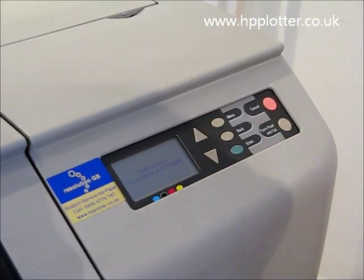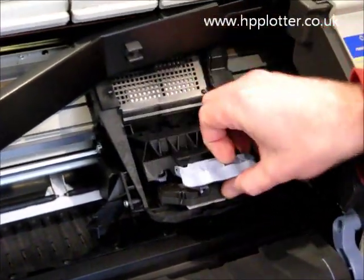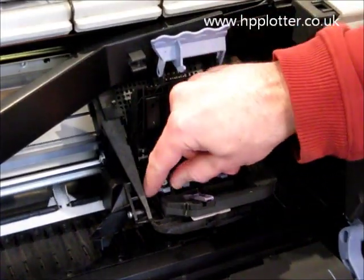The DesignJet tells you to open the window, so open it up and release the lever. You can see the print heads there. Take out the print head that you want to replace.